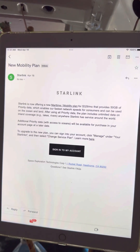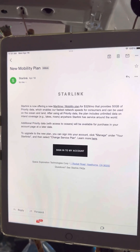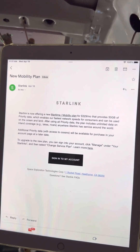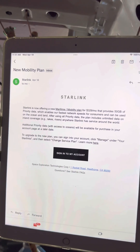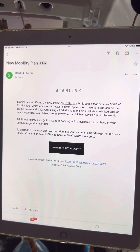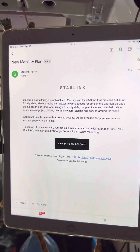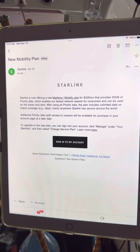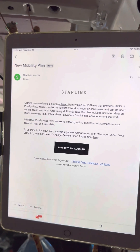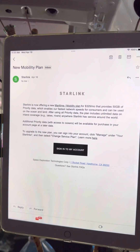What's cool is they are truly admitting here that you do have access to service anywhere on the oceans. Do you need this maritime mobility plan? I think not. You will not get priority data, but I have found that without priority data, it still worked pretty darn good. You do seem to get some pulsing between satellites, which generally means lag — buffering is probably the better word — between satellites.